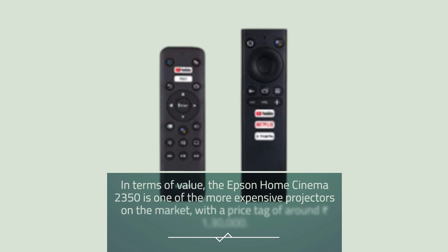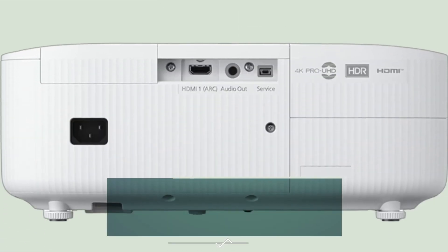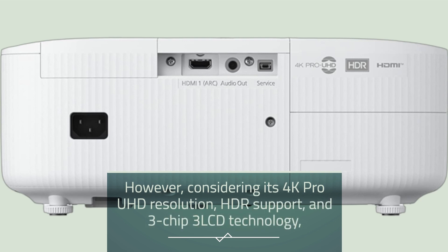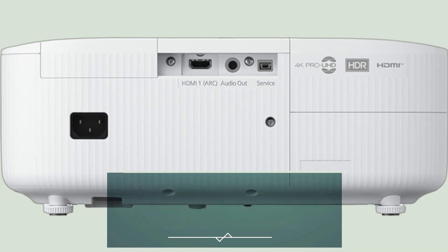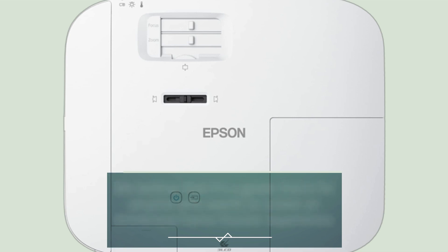In terms of value, the Epson Home Cinema 2350 is one of the more expensive projectors on the market, with a price tag of around 130,000 rupees. However, considering its 4K Pro UHD resolution, HDR support, and 3-chip 3-LCD technology, we believe it's a great choice for anyone wanting to create an immersive home theater experience.